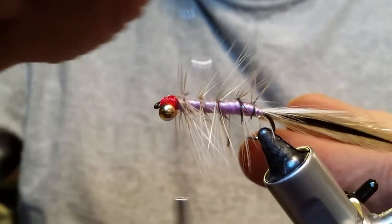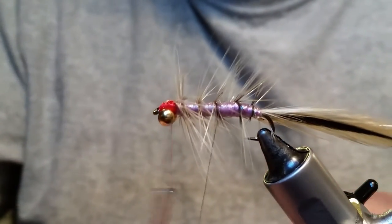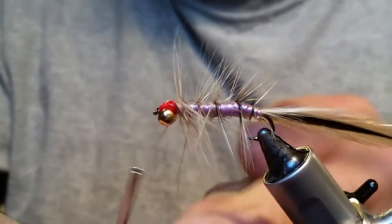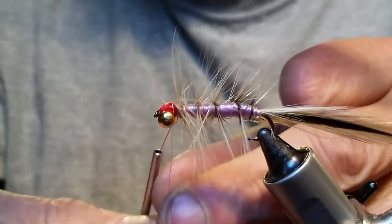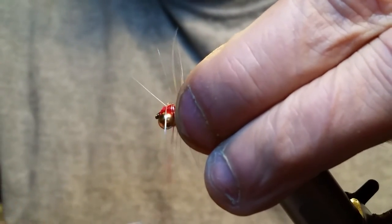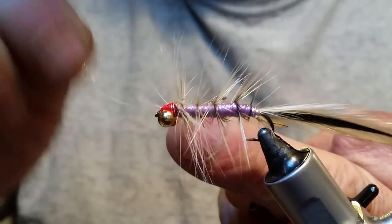Then start wiggling your wire up front — you're actually going across the stem, locking all that hackle down so it won't get torn up as fast. And hopefully it gets torn up pretty quick, because that means you're catching a lot of fish with the fly. Get that locked in there and get your wire up to the front. Once you get it up front, go ahead and wrap it around a couple of times so you know you've got a nice solid hold. Then just helicopter it out once you get her locked down.